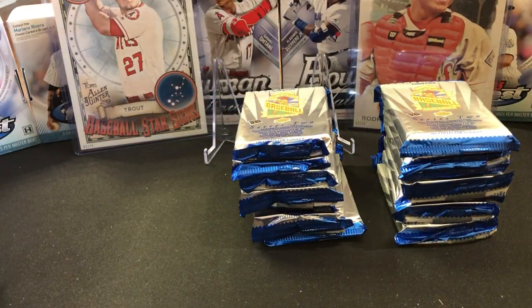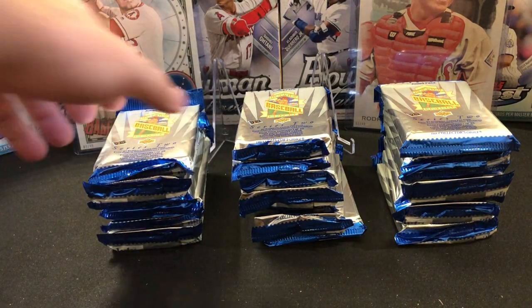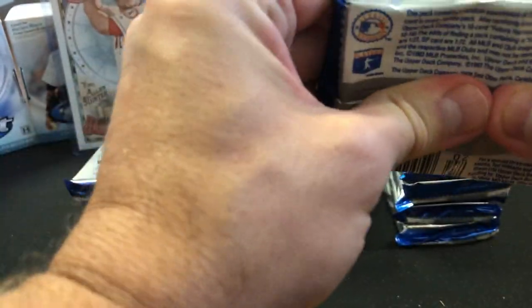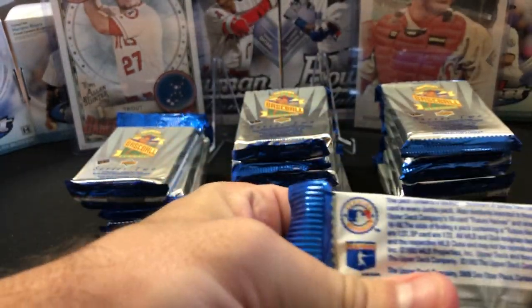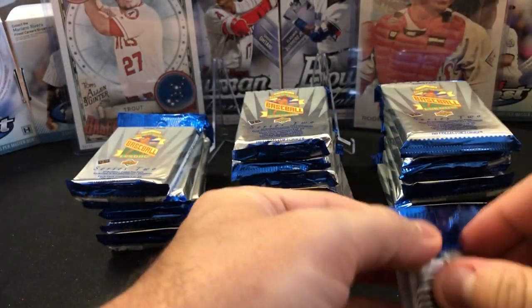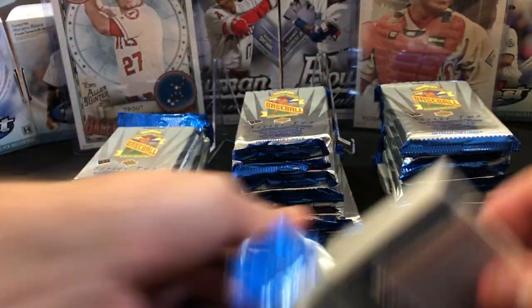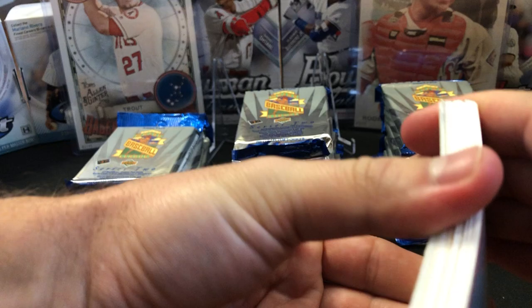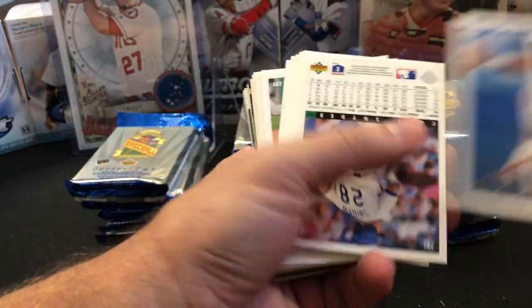I'm going to open one pack and see if they're stuck together. I might have to do something a little different to the cards because you can bend them to unstick them, but these feel like bricks. I'm going to have to bend them a little bit to get them unsticking, otherwise you're going to be hearing me stick cards left and right. These are stuck together pretty significantly. I'll try to not have too much sticking going on for you guys — that's just annoying.